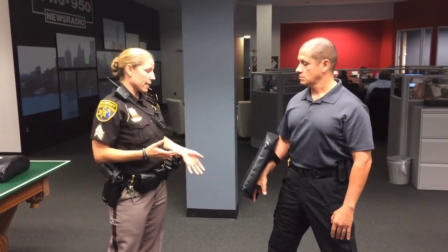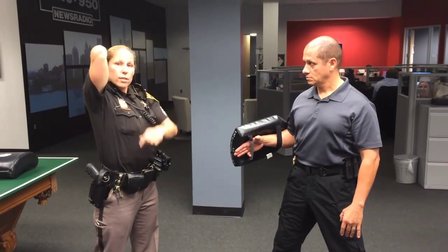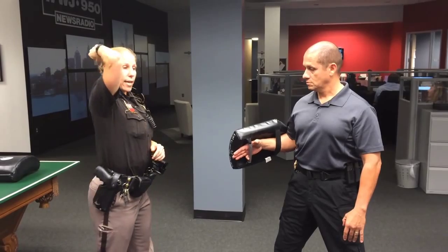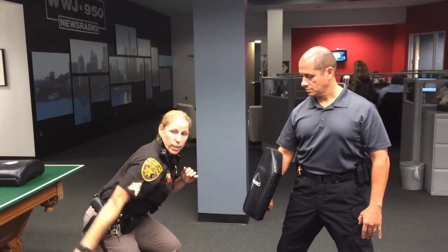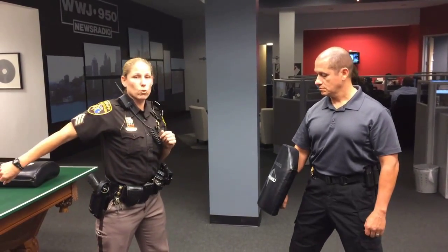It's a really simple technique. It's done by bringing the arm above the head, elbow towards the sky as much as possible, and you bring it down and all the way through your target, then bring it all the way back. You want that full and complete follow-through on this move.